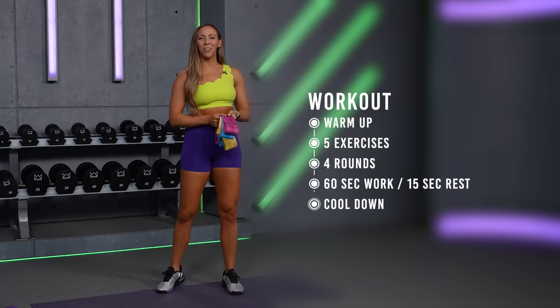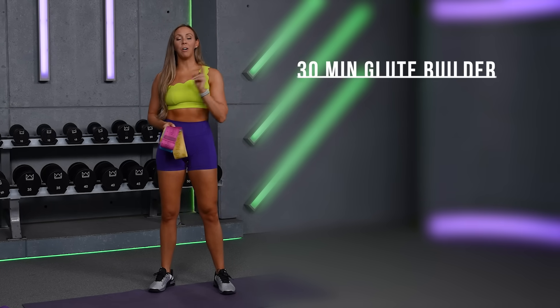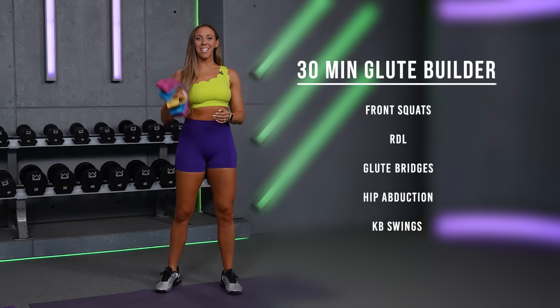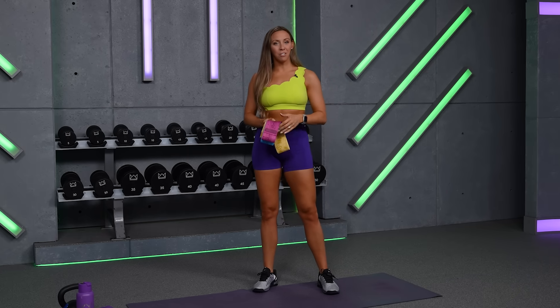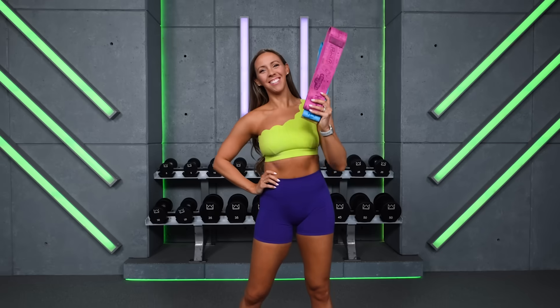What's up everyone? Welcome to your 30-minute glute builder workout. I'm so proud of you for showing up today. Go ahead and grab your dumbbells and optional pieces of equipment — kettlebell and your glute resistance bands. We've got 60-second work periods for five exercises today and we're moving with those glute bands in between. So grab your water and your sweat towel and let's get started.